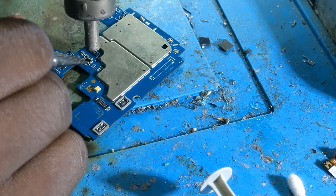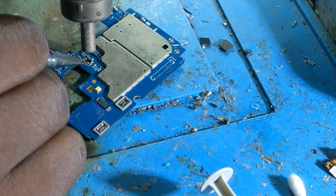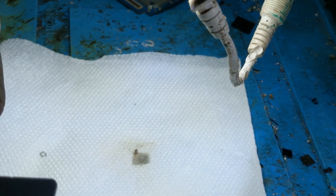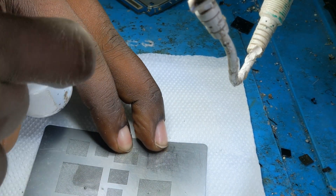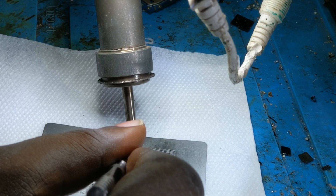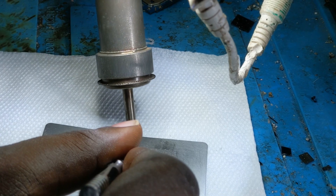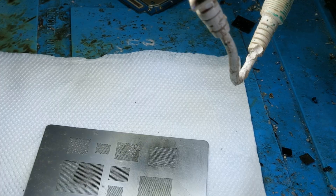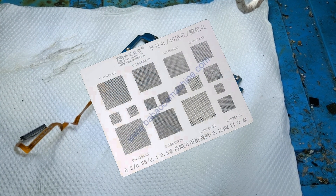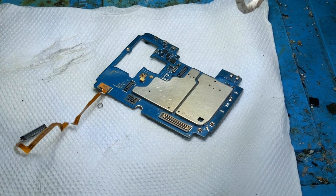Let's see what is going to happen after the repair. If you are not subscribed to our channel, now is the time to do it so you never miss any uploaded video. This IC must be reballed. The IC I'm using is from another motherboard of a Samsung A13. I'm labeling it — when reballing any IC, you need a good stencil. I suggest buying a universal stencil, which will help you reball any kind of IC.